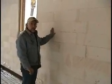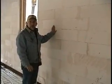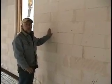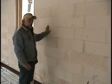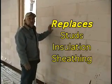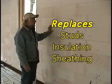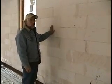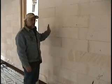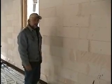This is the inside of our AAC wall. This is a solid block material that is the entire wall system. It takes the place of studs, insulation, and sheeting. We'll apply our sheetrock or plaster right over this inside surface and directly stucco the outside surface.